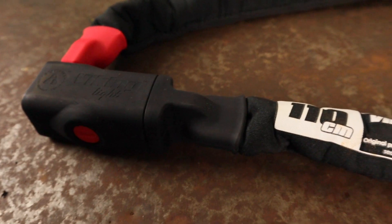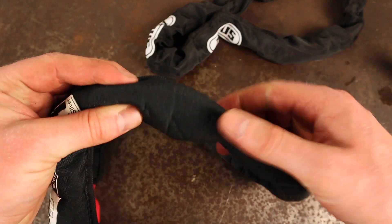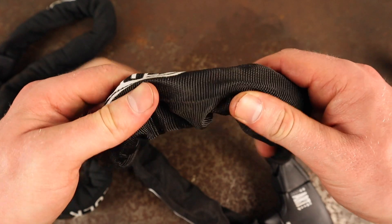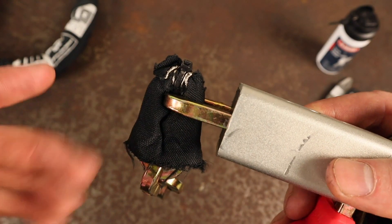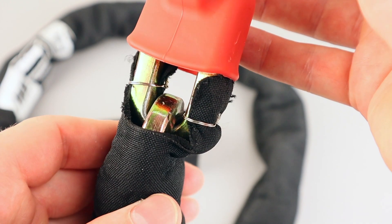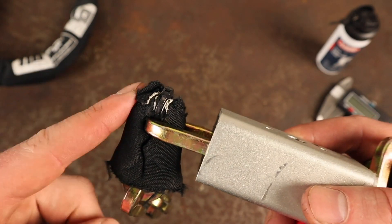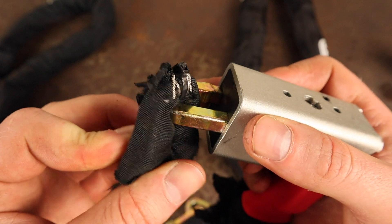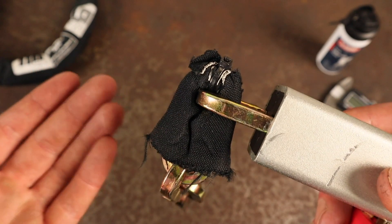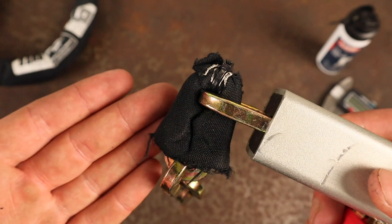Both locks feature a durable protective sleeve. The Viking's is made from neoprene and is nicely padded, whereas the 8900's is made from a thinner synthetic material. These are both designed to prevent scratches and damage to the frame of your bike whilst locking up. After experiencing the neoprene sleeve detaching when I reviewed the City Lock Viking Gold, I'm glad to see that City Lock have since addressed this issue, with the sleeve now held firmly in place by wires and a cable tie — it's good to see brands taking user feedback seriously.